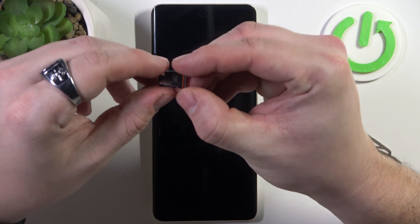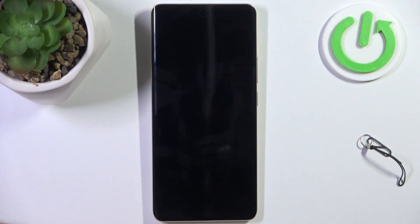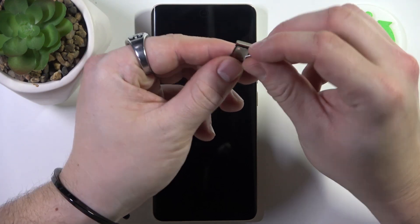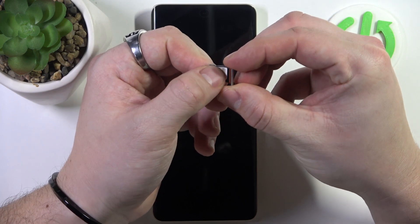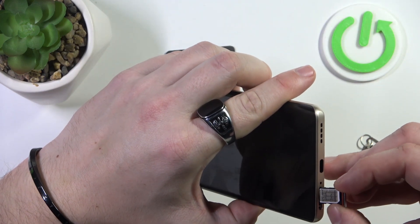As you can see, this smartphone does not have an SD card slot. In order to insert the SIM card, place it right here and push it inside.